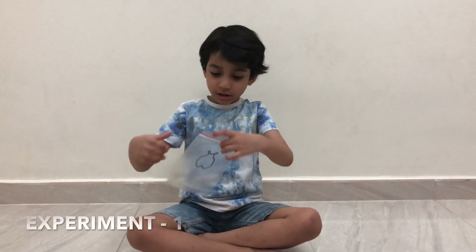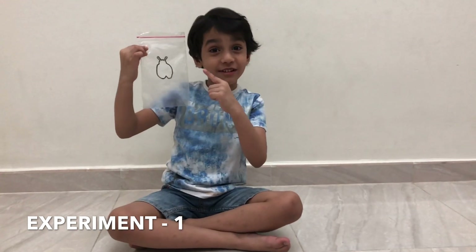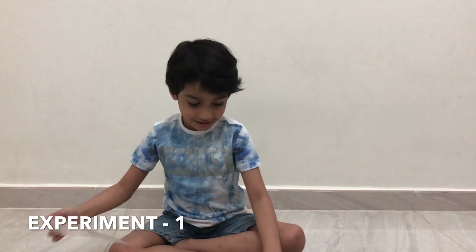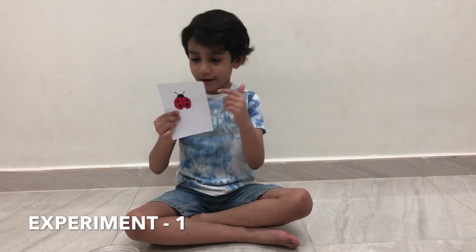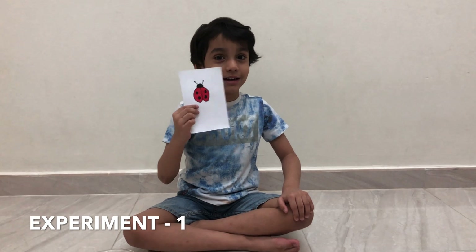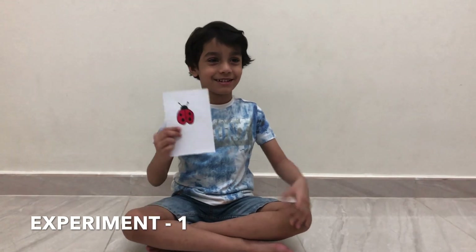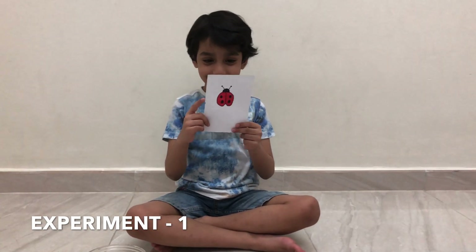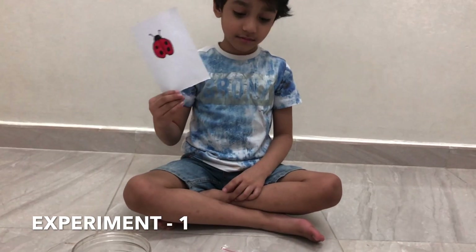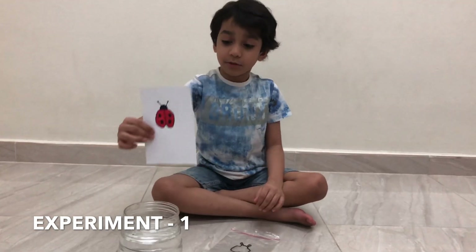So we took a nylon bag - it says ziplock. Here we drew on it. What is this, Abir? A ladybug and a wall lamp. So you learnt that from the phonics video. We have one piece of paper the same size as the ziplock, and we needed water in a jar. And we put it inside.